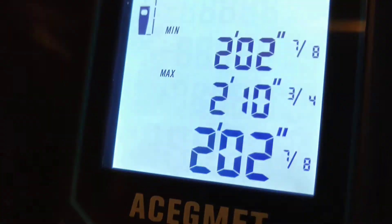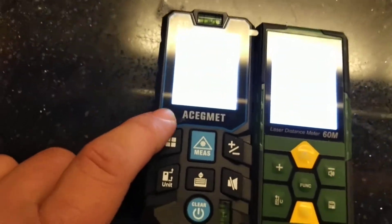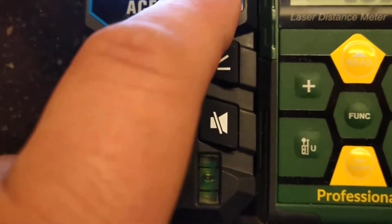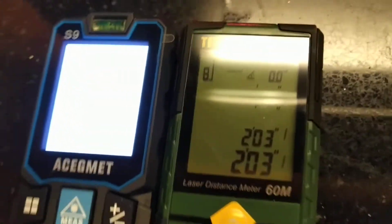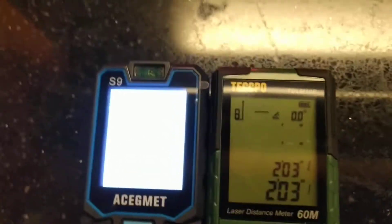I hear some beeping from one of them — not sure what it's beeping for. This one is giving me two feet three inches and this one is giving me two feet two inches and seven eighths. How do you get seven eighths out of two feet two inches? I'd rather read two feet three inches — that seems more readable to me than two feet two inches and seven eighths. I was never good at math and that just seems a little more promising.